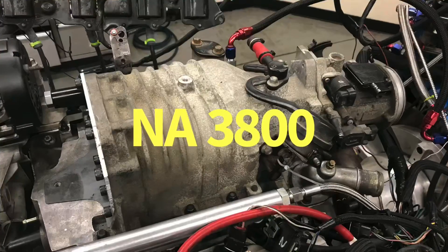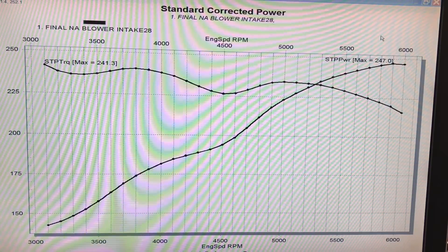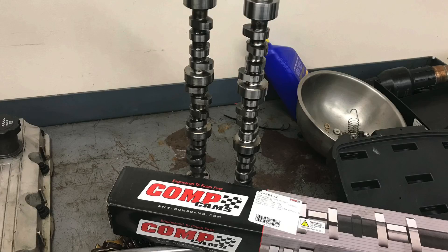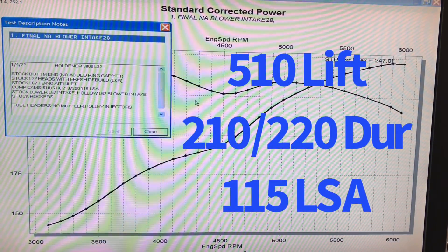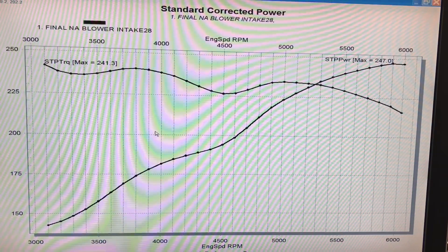We're going to take a look at our naturally aspirated 3800. It's an L67 — it was originally a supercharged motor, but we did some upgrades and made it into a fairly healthy NA combination. We ran this thing with a Comp cam: 510 lift, 210/220 degree duration split at a 115 degree lobe separation angle. We also ran it with tubular headers from the supercharged combination.